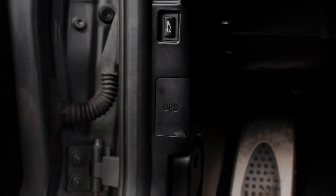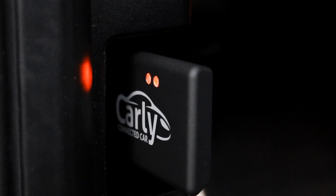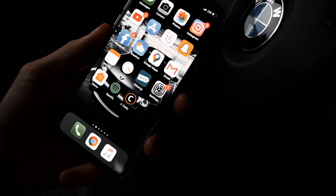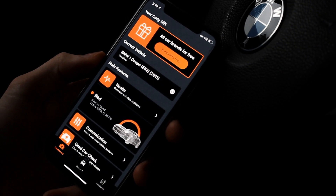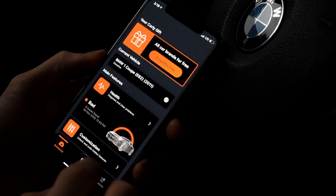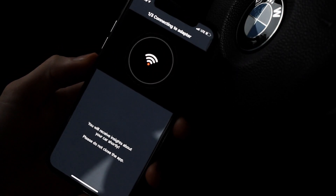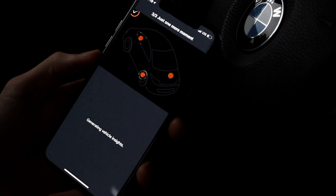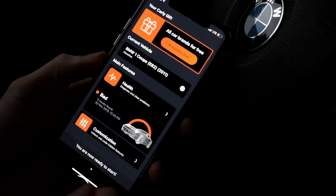Now that we have our adapter plugged in and our ignition on, we will open the Carly app. In here we will go down to Connect and this will automatically connect to our universal adapter. There it is, we are good to go.